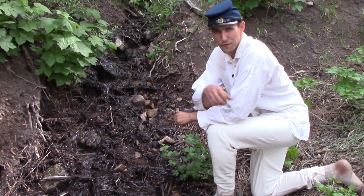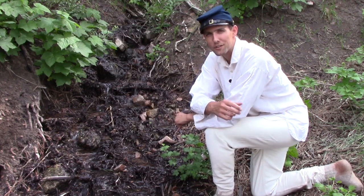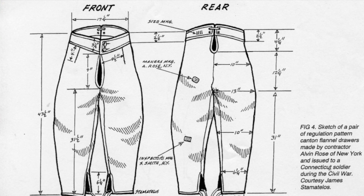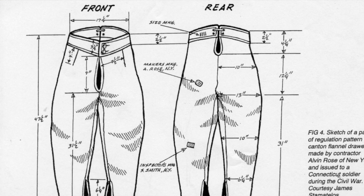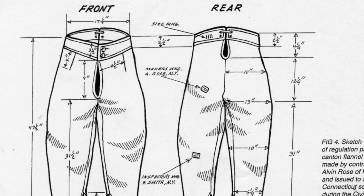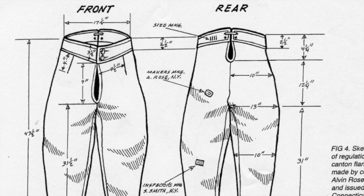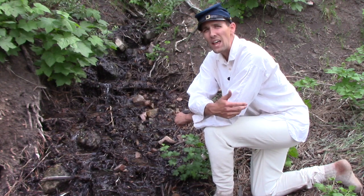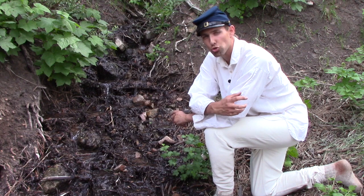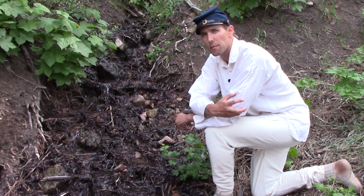Many newly enlisted soldiers, when they first received their government issue clothing, found a strange-looking pair of white flannel pantaloons. Veterans sometimes convinced the fresh fish that these were to be worn explicitly for parade, but sooner or later the new recruit found himself properly wearing his first pair of underdrawers. Those old army drawers were hardly the souvenir of anyone's wartime service to be preserved for future generations, making any original examples today an extreme rarity and of high value — one that we must try to emulate in our impressions.